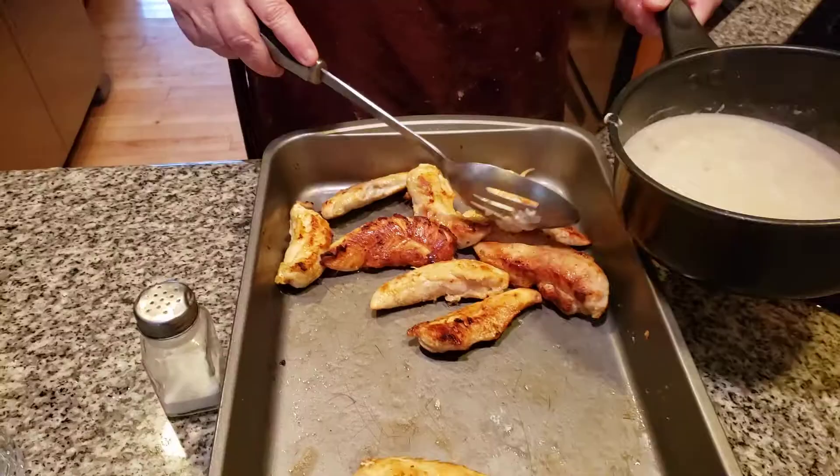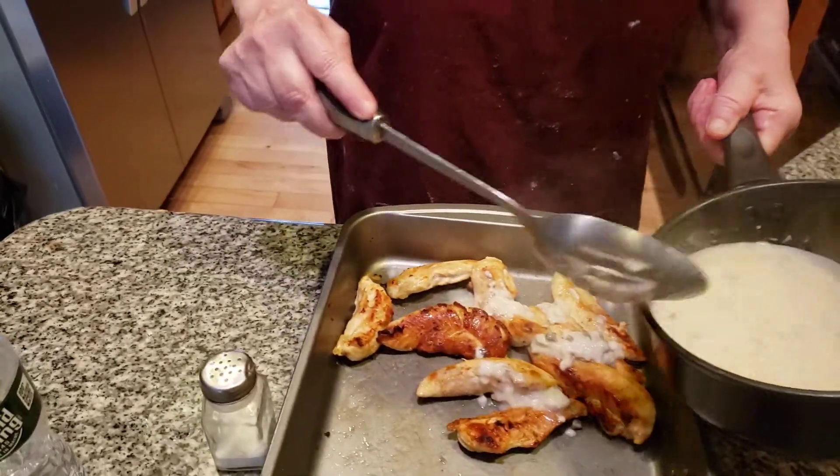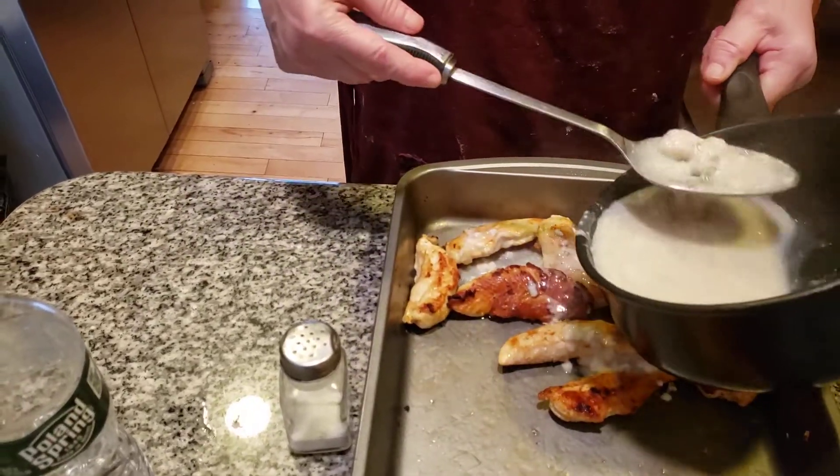Then we're going to put the creamy mixture over it — I'm going to show you what it is a little bit later. You use cream of mushroom soup. Most likely my grandmother homemade the cream of mushroom soup. I can't prove it, but I have to be very careful because my daughter does not like cream of mushroom soup.